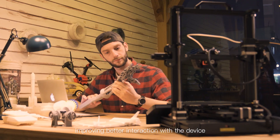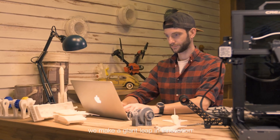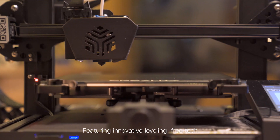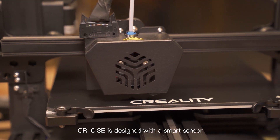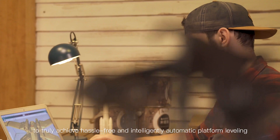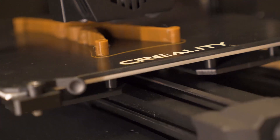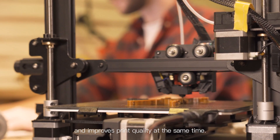By the efforts of our engineers, we made a giant leap in innovation, featuring innovative leveling-free technology. The CR6SE is designed with a smart sensor to truly achieve hassle-free, intelligently automatic platform leveling, greatly improving bed adhesion and print quality. It saves print time and improves print quality at the same time.